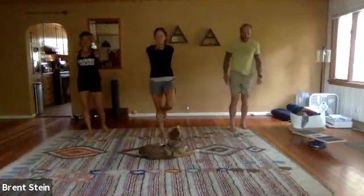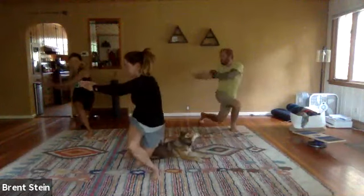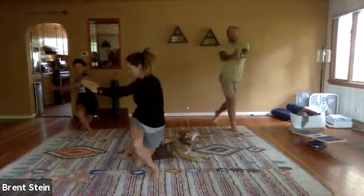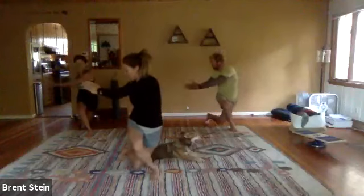Arms straight out in front of you, palms are together. Just barely tucking that left leg and twisting to the right. Back up to neutral, twist. Five of those, and then we'll start a new combo.